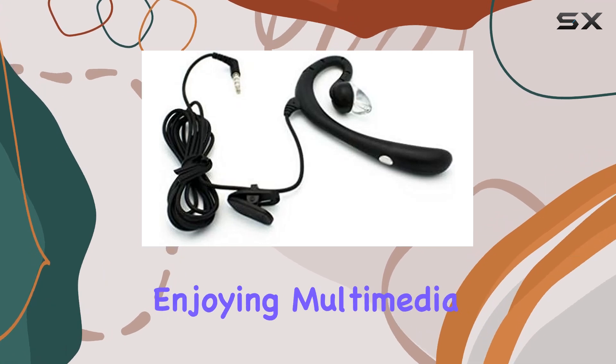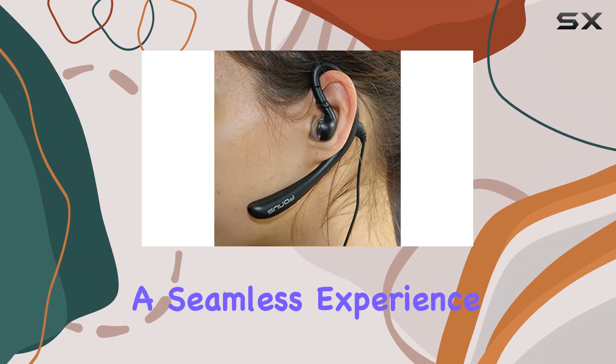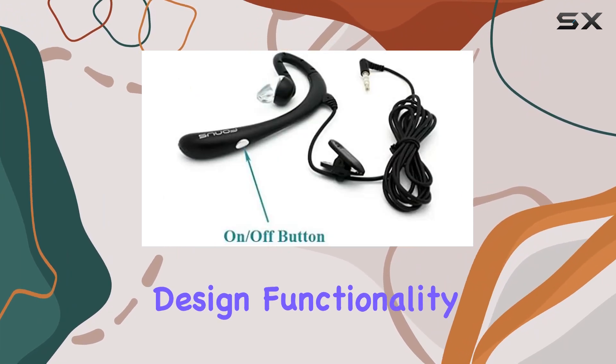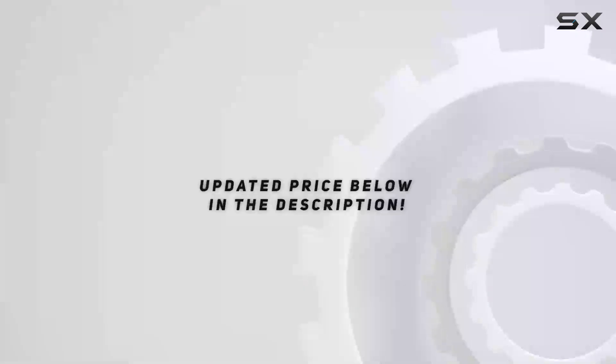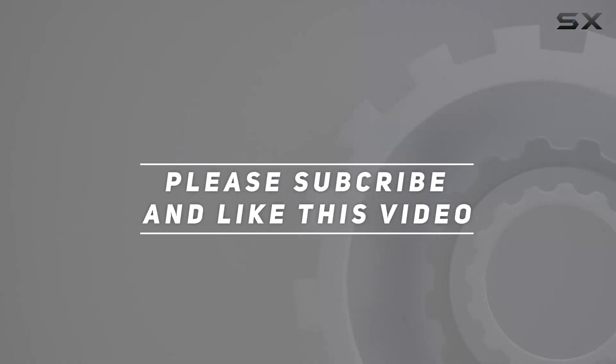Whether you're on a call or enjoying multimedia content, the Avotech Wired Mono Headset aims to deliver a seamless experience. Stay tuned as we explore its design, functionality, and overall performance in this hands-on review. Check out the video description for updated price, and thank you for watching.